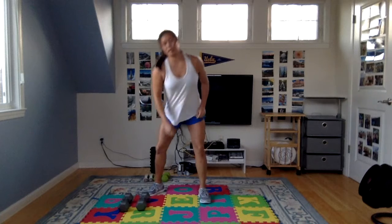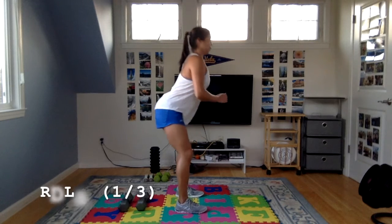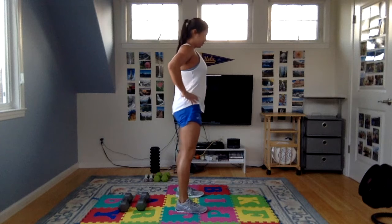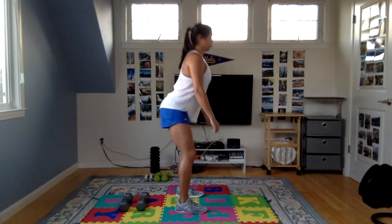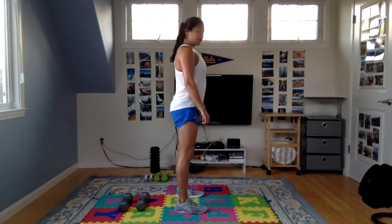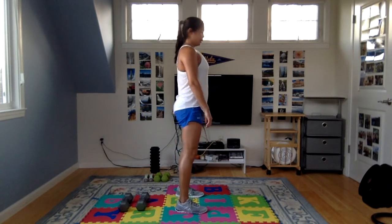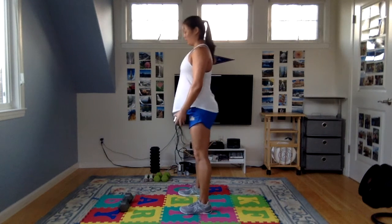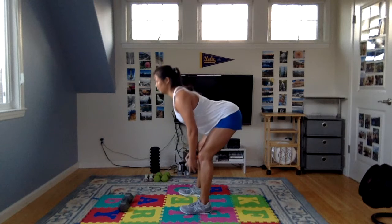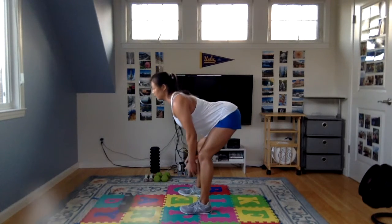Switching to RDLs. If you need a longer break between sets, feel free to pause the video. Hinge your hips back, only go as far down as you can while keeping a neutral spine. Knees straight but soft — mostly straight with a little bend. Inhale lower, exhale lift. You should feel a stretch in the hamstrings on the way down, and then work your hamstrings and glutes on the way up.